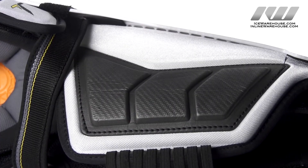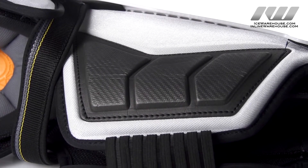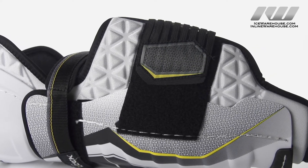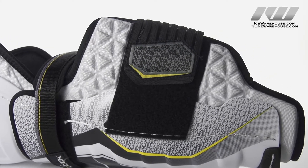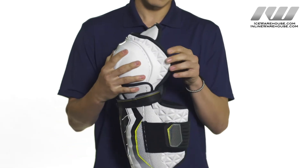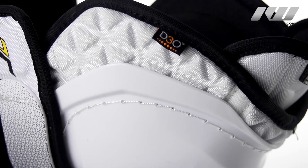In the calf guard we have a high density foam which is segmented for an anatomical and lightweight fit. On the other side we're going to see CCM's foam armor with a PE insert that's going to provide comfortable and anatomical protection. Along the sides of the knee and at the top we're going to see CCM's foam armor again.